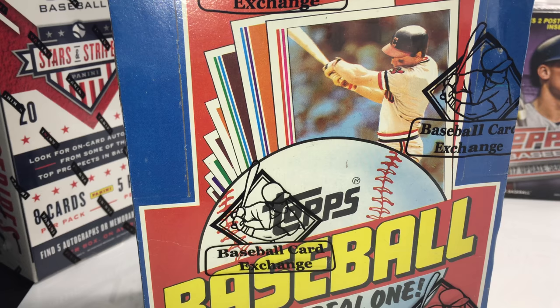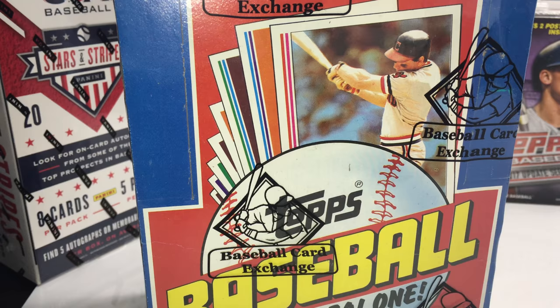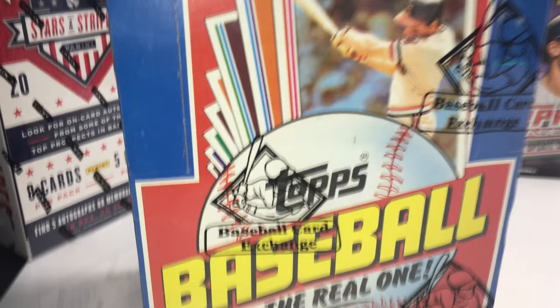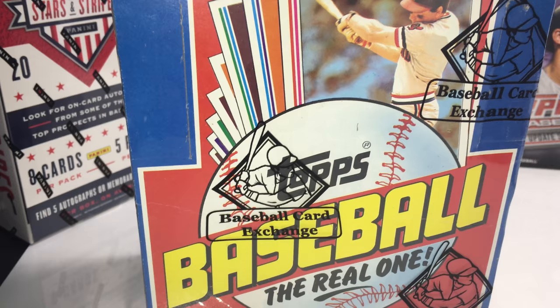I've decided to give away a little mixed box of blaster boxes — retail boxes of my choice. I'll show those at the end. I got a Stars and Stripes, a Topps 2017 Series 1, a Donruss 2019, and a Topps 2017 Update Series Blaster Box. I'll give those away at the end. In the meantime, I'm going to go ahead and open this sealed BBCE box.